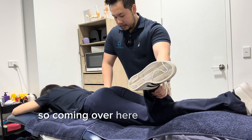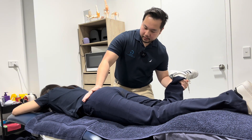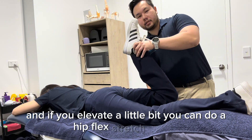Coming over here, feeling a good stretch — you feel that? And then coming over here, feeling a really good stretch there. You can also work through stretching the quad, and if you elevate a little bit you can do a hip flexor stretch as well.